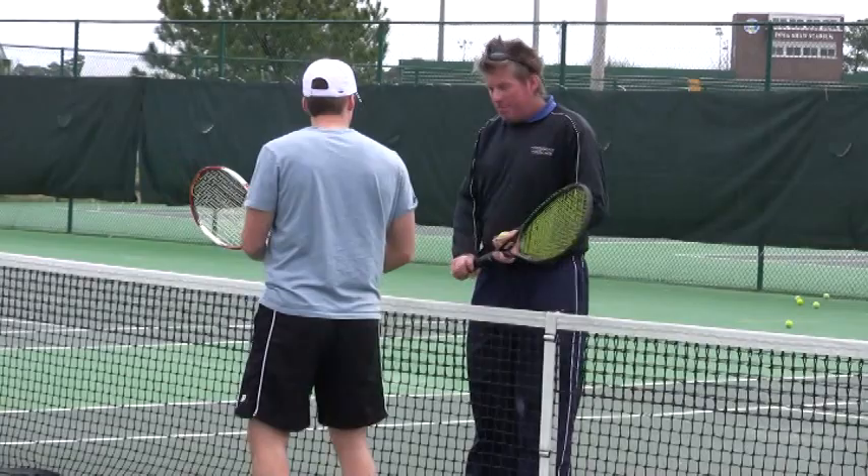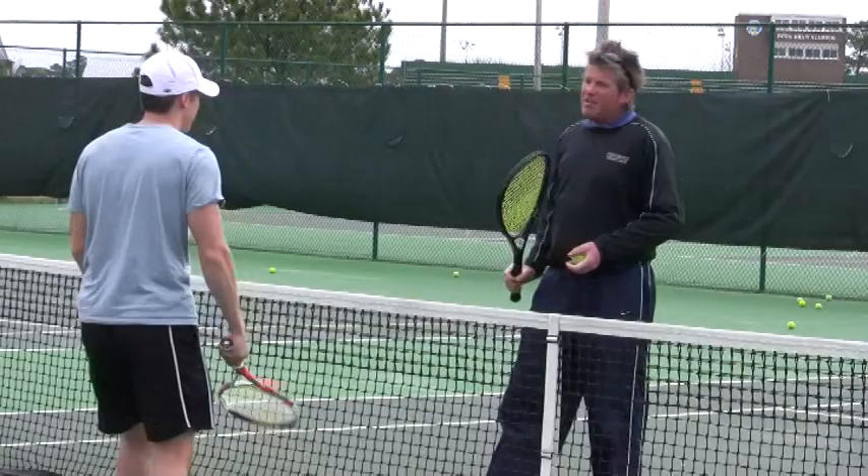I have my trigger finger up. I don't have a hammer grip, I have my trigger finger up. Go trigger finger up.